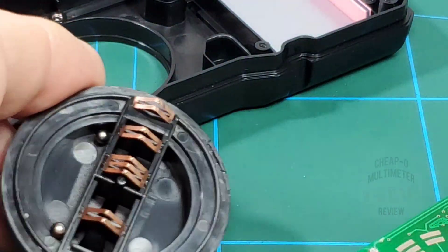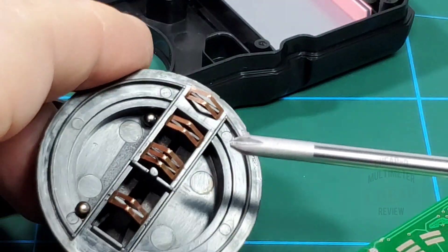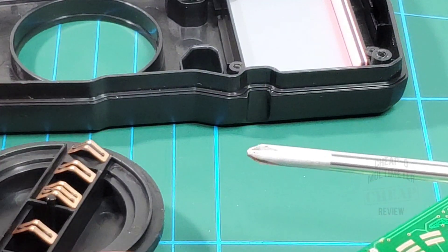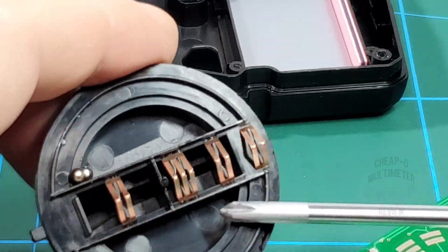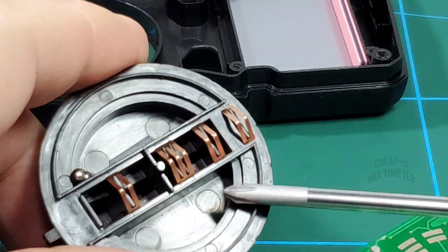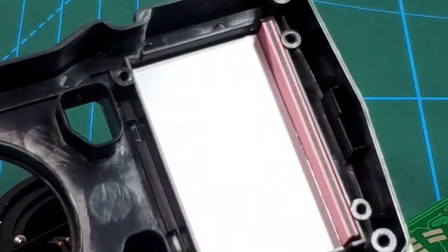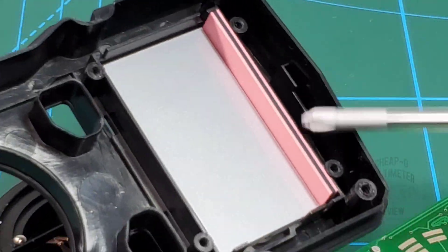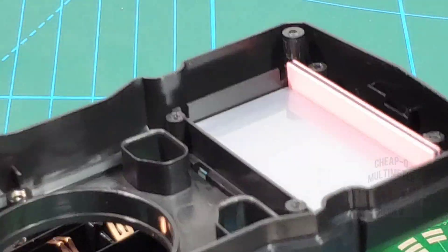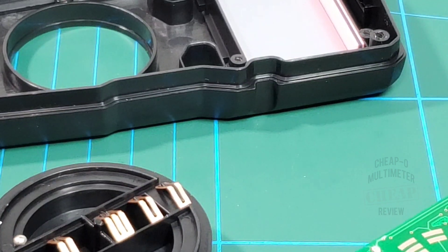The rotary selector does have balls — two of them — which is a good thing. I prefer the ball-and-spring mechanism over plastic retention. The trackpads themselves — one, two, three, four — and looking inside there's the elastomer zebra strip for the display. Slim pickings, nothing else going on. Putting everything back together.